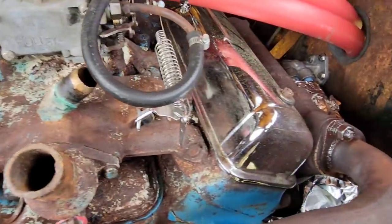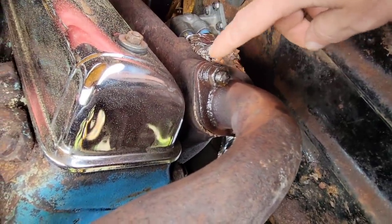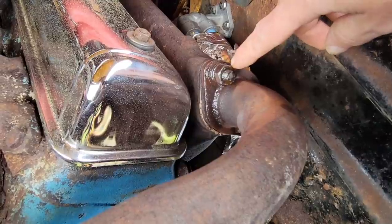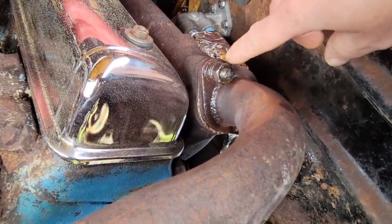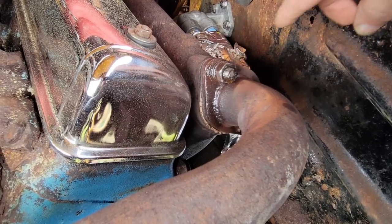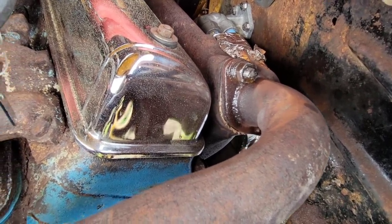Instead of just heating it up and then putting the impact on there and going to town, once I heat it up I'm going to try by hand with the ratchet to slowly move it one way and then the other, working it back and forth, and then try to remove it. I really don't want to break these off.